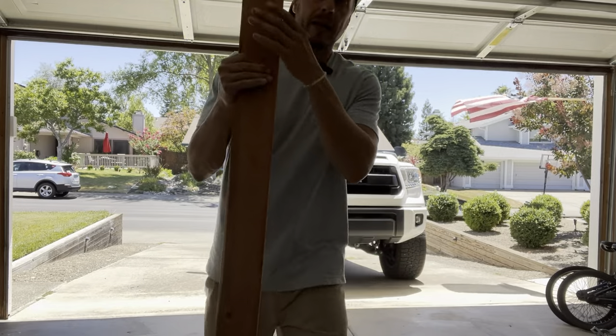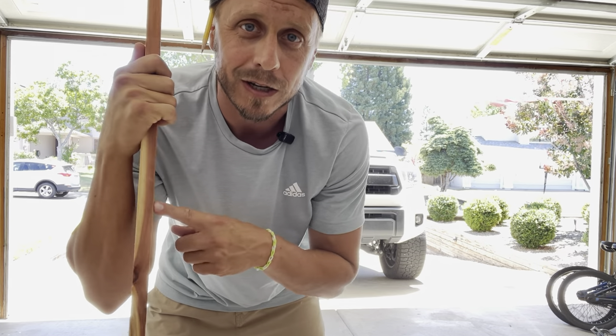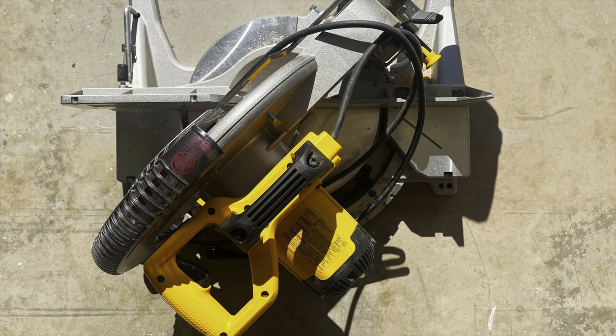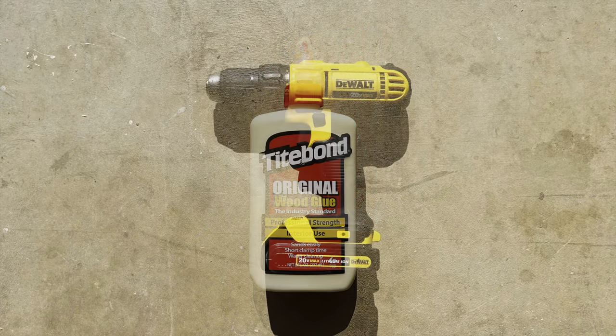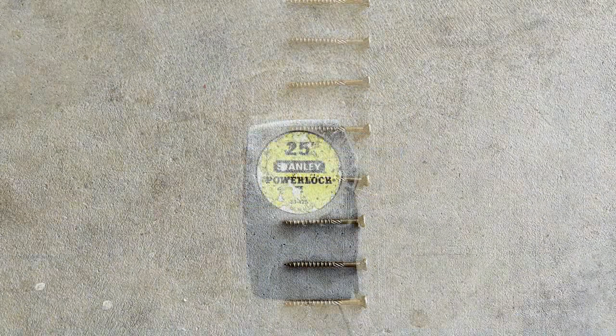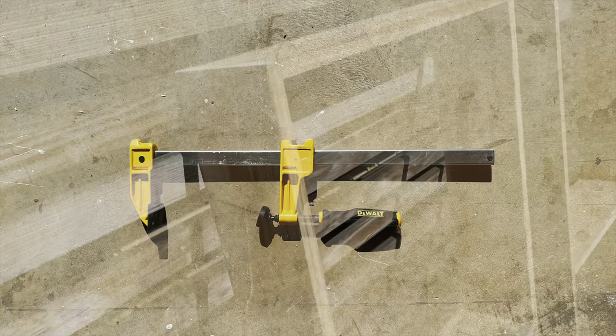This is a budget build, so we're trying to build this table for about $100. If you're looking for something a little bit nicer, maybe something a little more sturdy, then go ahead and upgrade to 2x4s and 2x6s. But for me and the budget, I think this is going to work fine. A few tools you're going to need would be a miter saw, an air nailer, wood glue, drill, drill bits, some screws, measuring tape, sander, square, and some clamps.